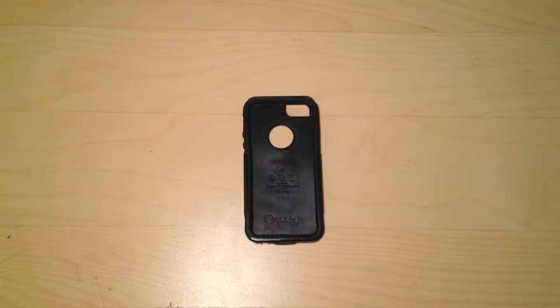Hey guys, what's up? We're going to do something new today. I'm going to basically do an unboxing of the Otterbox Commuter Series for the iPhone 5.